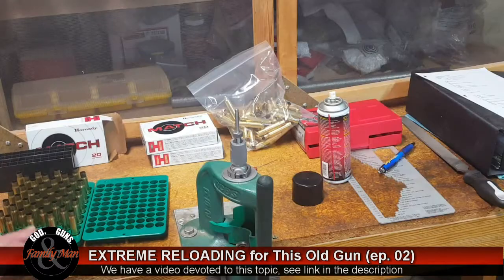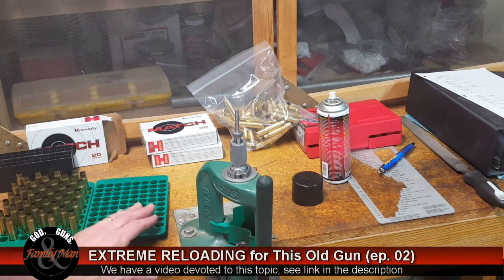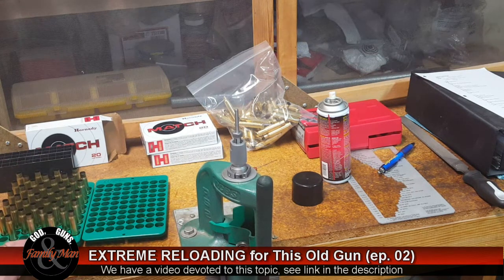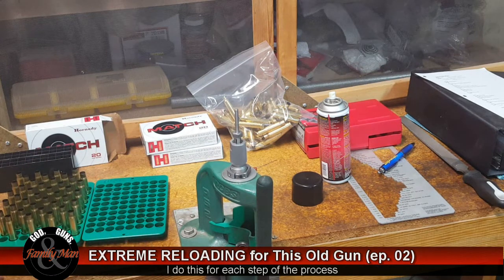I have 40 cases that I wiped down and inspected for incipient case head fractures. As expected, nothing is wrong — they've only been fired once with factory ammo. I like to keep two loading blocks: I fill one up with cases on a certain step in the process, then as I finish that step they move to the other side. Cases being prepared stay on my left, finished cases go to the right.